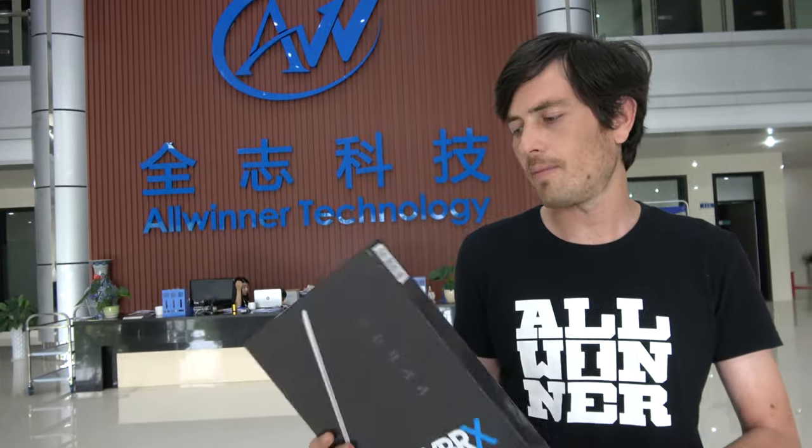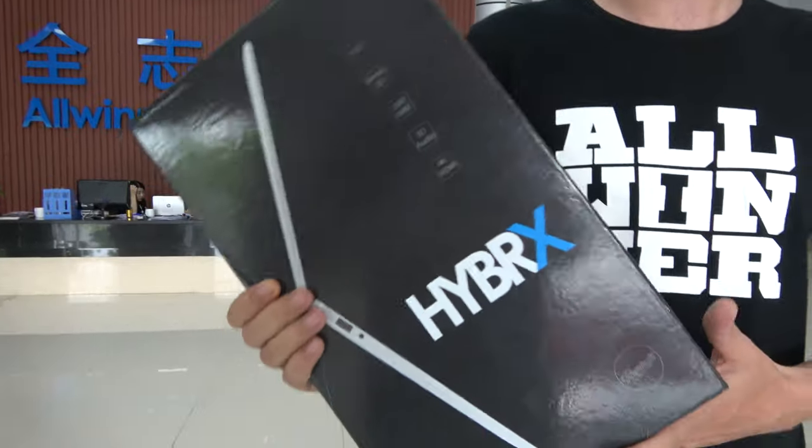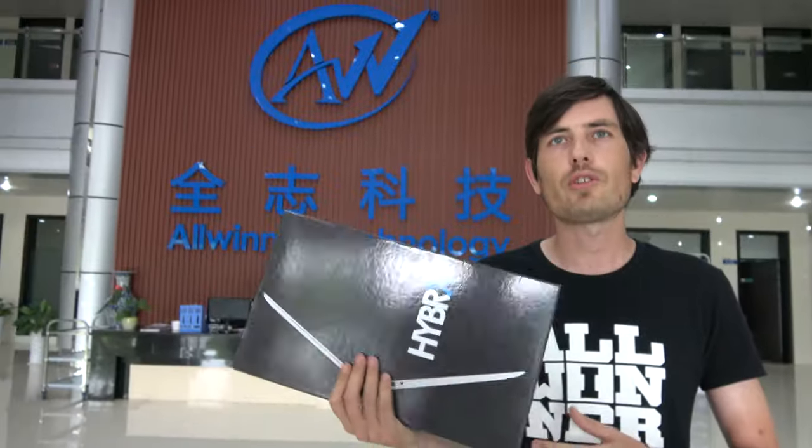There's a couple of versions of this machine. This is the 1 gig RAM, 16 gig internal memory. But they also do a 2 gig of RAM and a 32 gig version of this laptop.